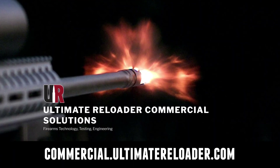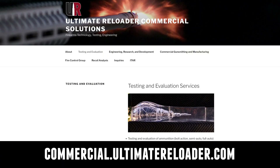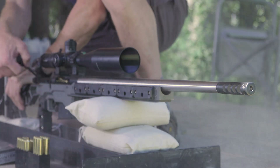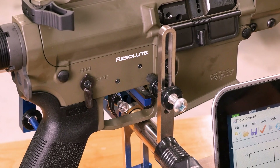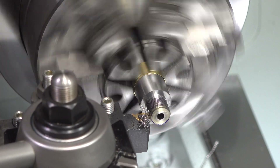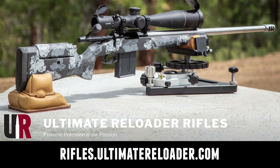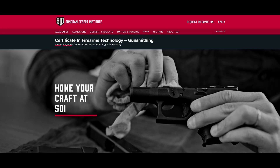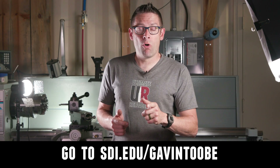Ultimate Reloader also has a commercial solutions division serving law enforcement, the military, and the gun industry. We have unique capabilities including a comprehensive suite of recoil testing and evaluation capabilities, trigger profiling, and more. If you're interested in custom rifles or gunsmithing services, go to rifles.ultimatereloader.com and get on the wait list. If you're interested in becoming a professional gunsmith, check out the Sonoran Desert Institute — they've got a degree program and a certificate program, and you can study from home. Learn more at sdi.edu. Thanks again for watching.